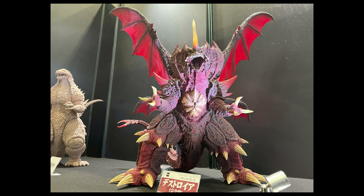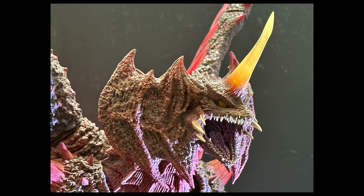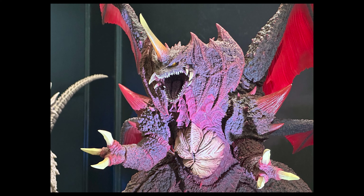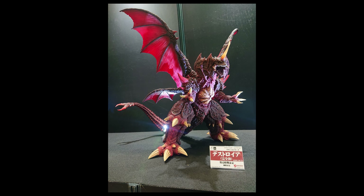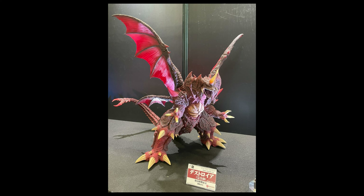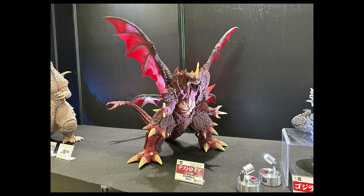The first thing we see at the X Plus table is Destroyer. This looks like it's going to be for the Favorite Sculptors line. The original kit was shown about a year ago and it was done by Black Dragon Studio, so it looks like X Plus has bought the rights to produce this in the 30 centimeter scale. It's a stylized Destroyer — Black Dragon tends to make their statues in a roaring pose, similar to their Shin Godzilla and Godzilla Ultima figures.